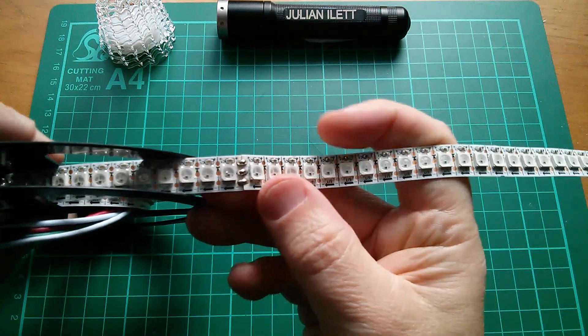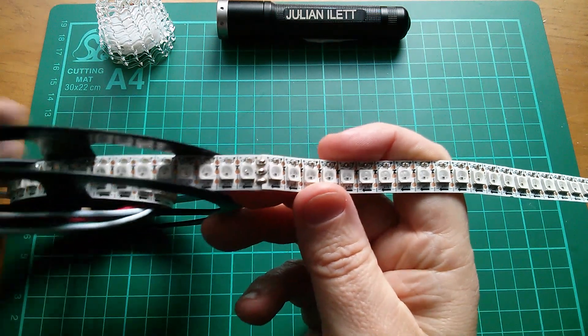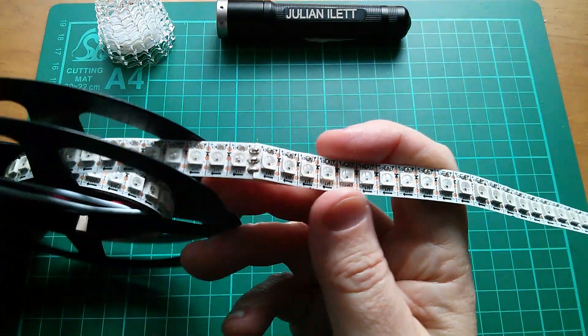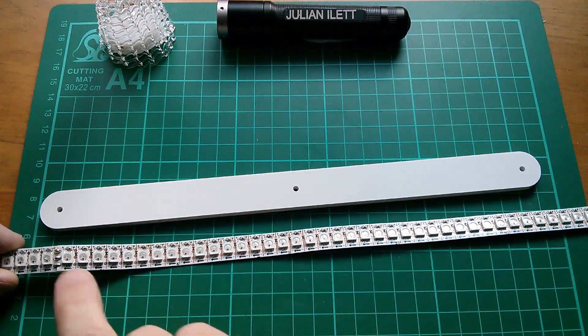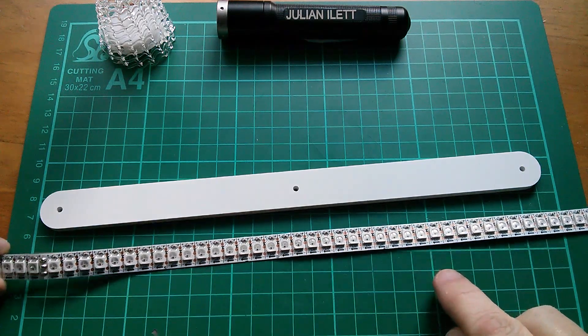I discovered that right in the middle of the strip there's a solder join. Excellent presentation, packing, and everything else — but what's that horrible solder join doing in there? It even spaces these two pixels apart, which is naughty. But it doesn't bother me that much because I only want 32 of these.